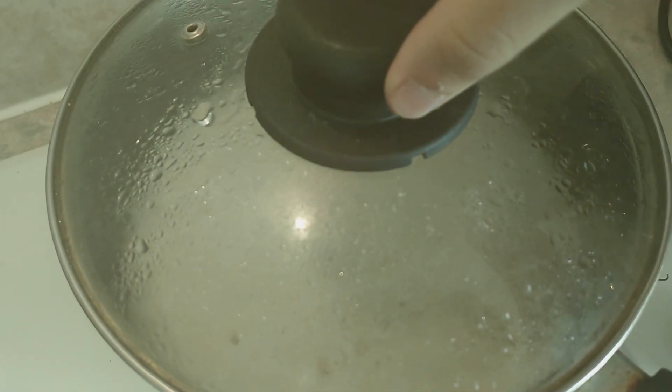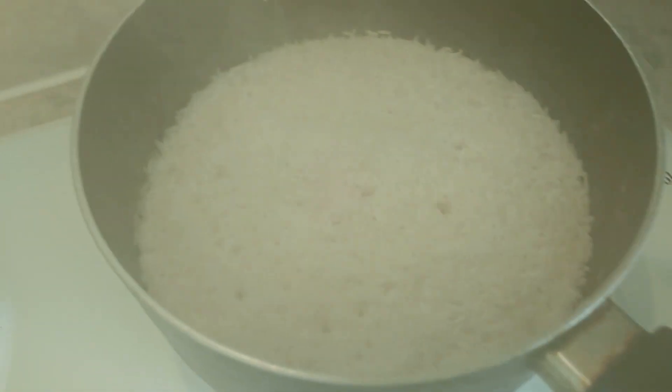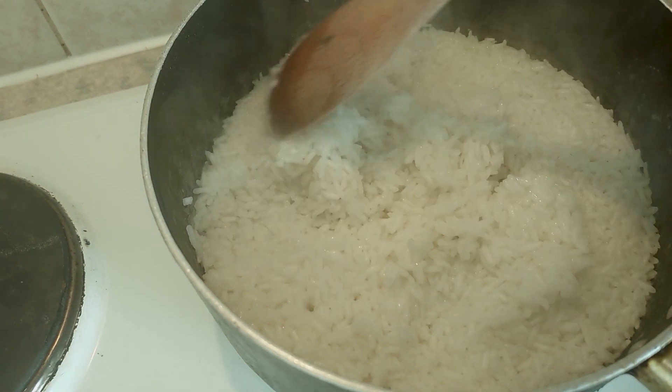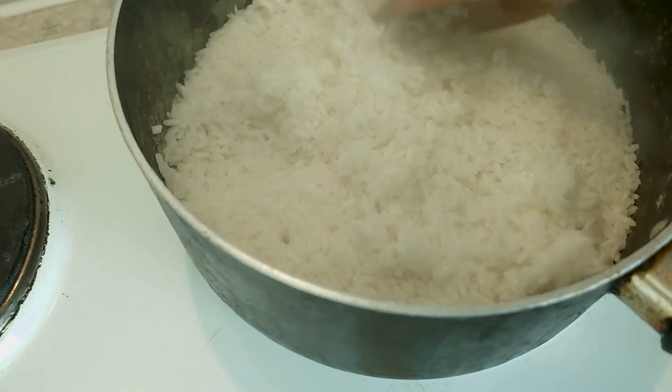A few moments later. Ten minutes has passed. It is half cooked, apparently, I imagine. Let's open it up. Oh lordy, it smells kind of burny. Oh, that's very goopy. I'm scared. This is not looking great.